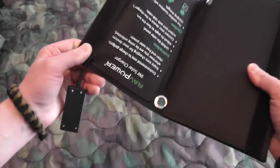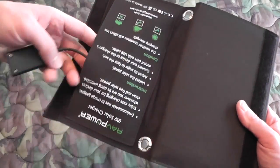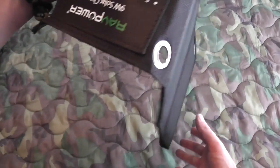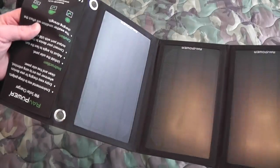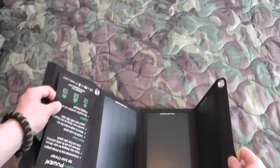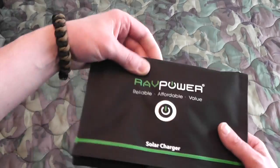It just has this pouch right here, which is Velcroed. Maybe you do want to store some additional adapters in there, but you can tuck your cell phone in here so that it's not sitting in direct sunlight. It would be in the cover, but it does make it nice and low profile, which is what I really like about this solar panel.